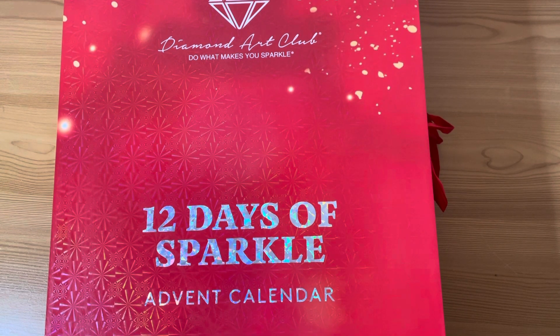I'm going to do one every couple of days. Box one I'll open and upload the video on the 1st of December. Then box two I'm aiming for the third, box three on the 5th, and so on. That's the plan — we'll see how it goes. It may not quite go like that because, you know, life happens.